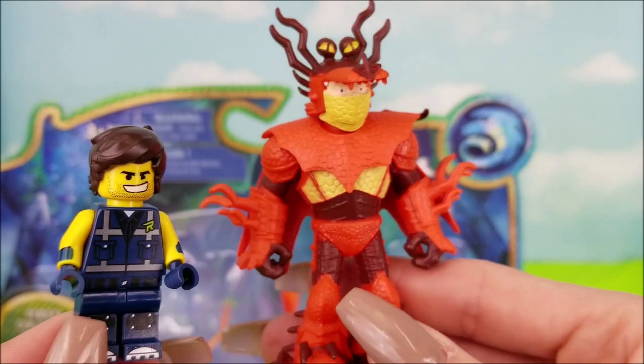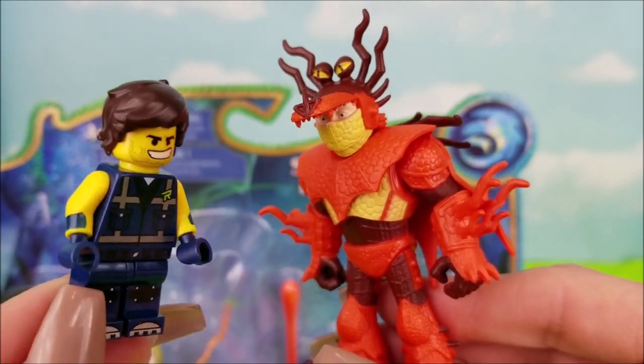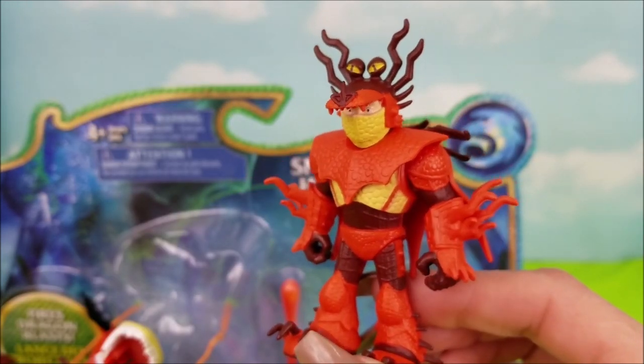Hey man, I totally dig your armor — it's really unique. Thanks, yeah, it's made from dragon scales. Pretty protected. Yeah, I can see that; I would probably run the other way. It is now time to open up Snotlout's dragon, Hookfang.